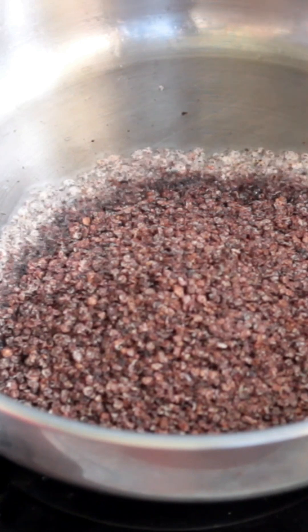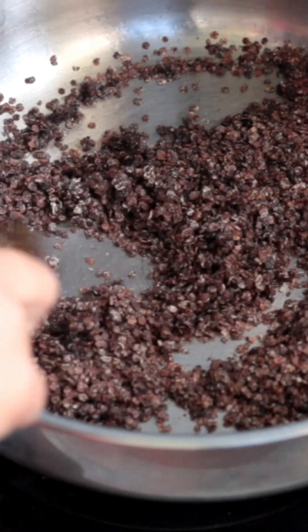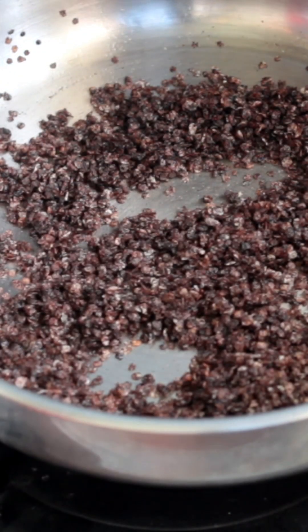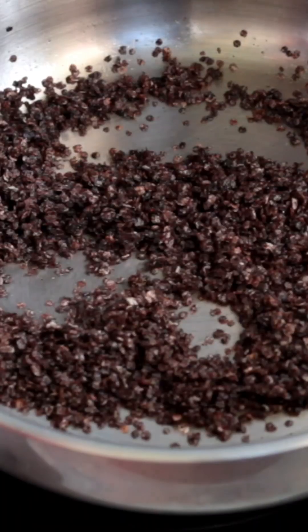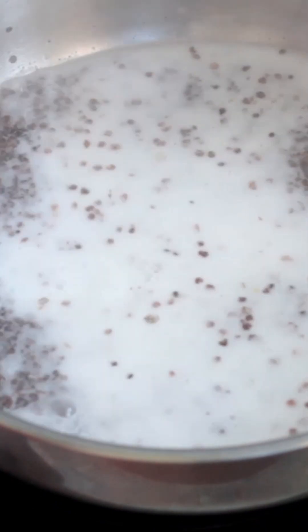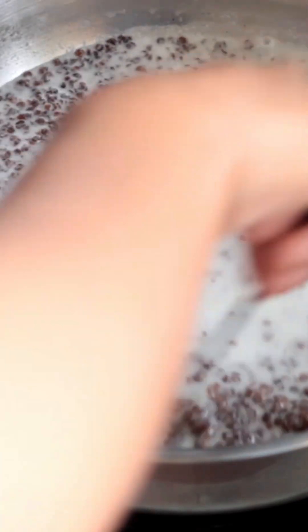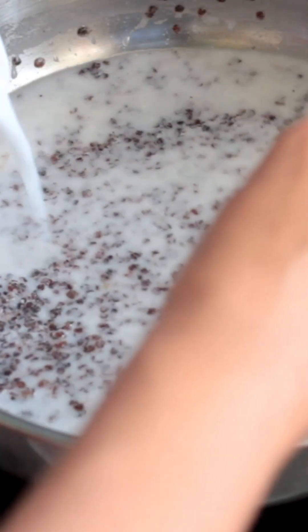Now we are going to add ragi and a half cup, mixing it in the pan. The rice is ready. Mix it in two cups on a medium flame.